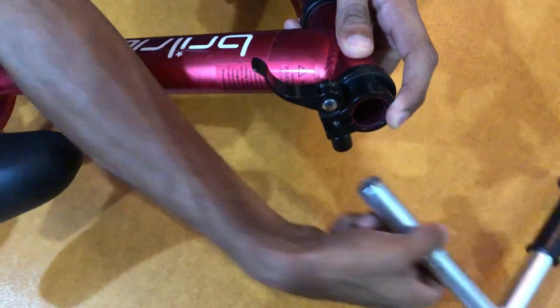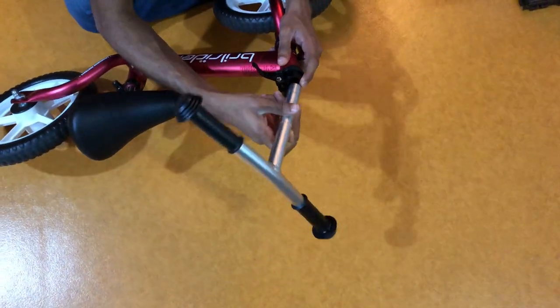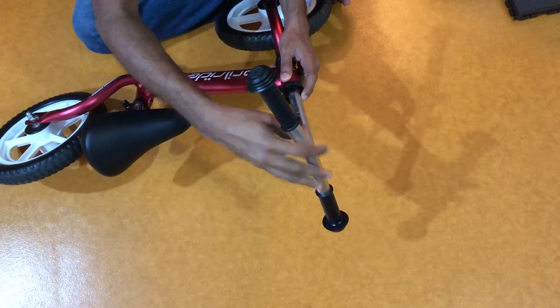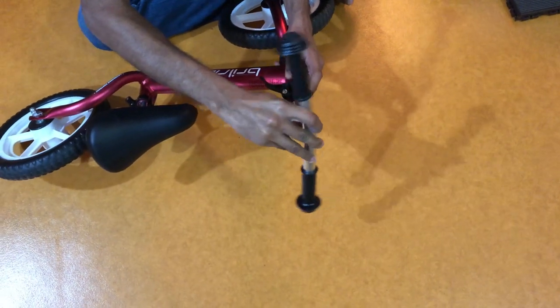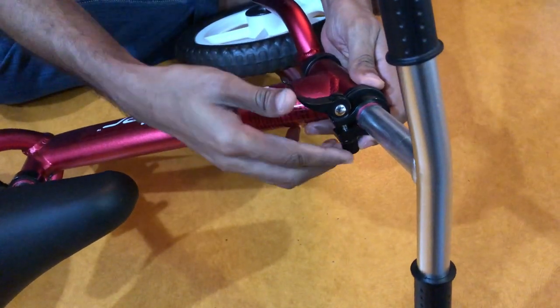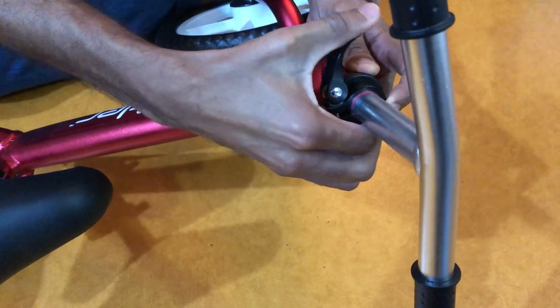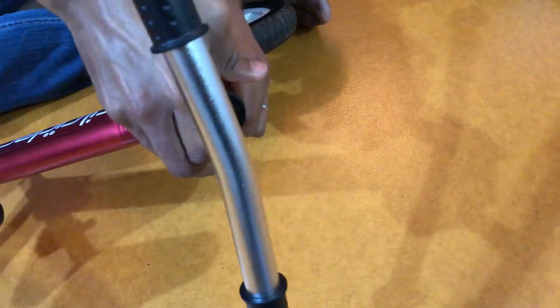Then put on your quick release — it basically goes in this way, it's very simple. Then the handlebar goes into that; push it in as far as you want, then align the wheel and handlebar, and adjust this knob until there's a good amount of resistance when you push down on the lever.